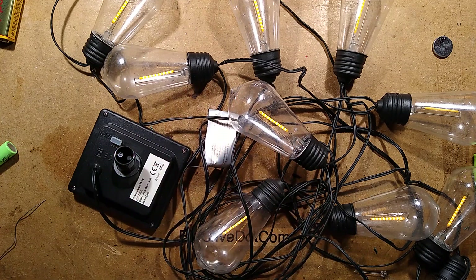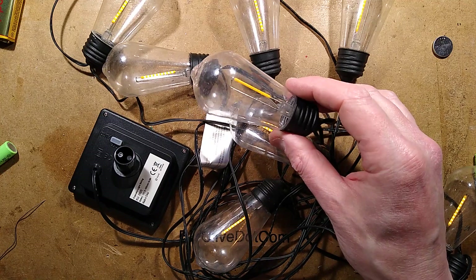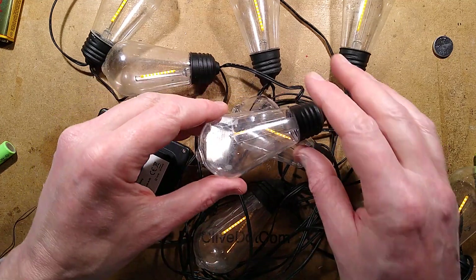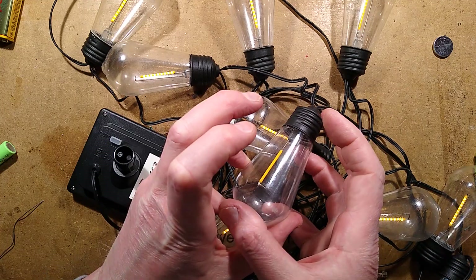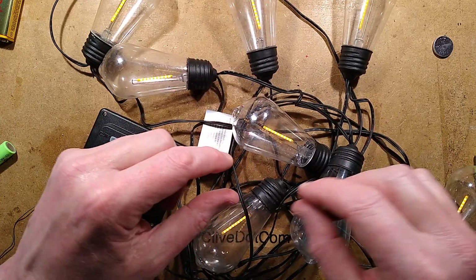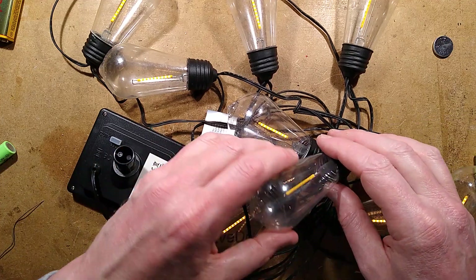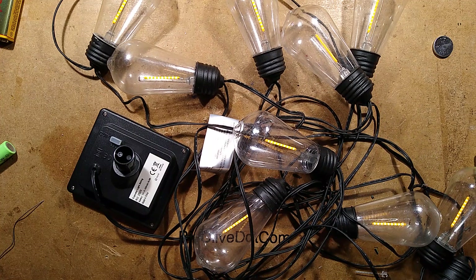If they'd all failed over time, I'd consider putting a little cluster of LEDs in these, because the fact they come apart and have those two wires means you can customise it — put a spray of LEDs, or snake in some copper wire LEDs in whatever colour you wanted. But there we go — they are fixed, and now they go back to Ralphie. Task complete.